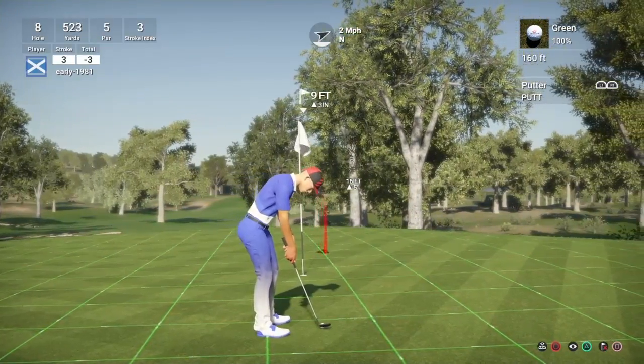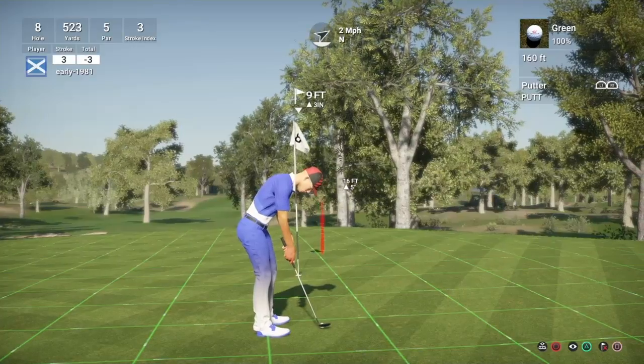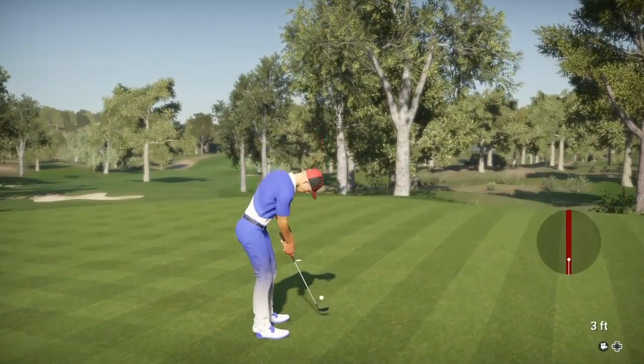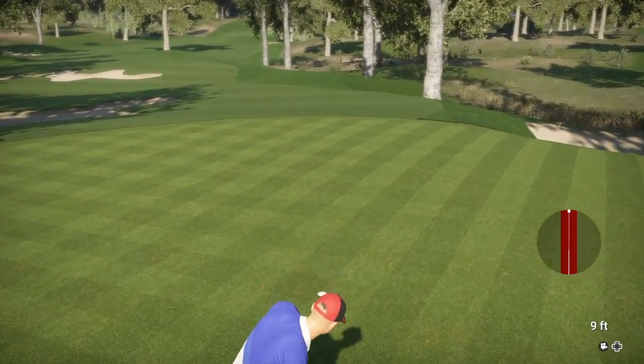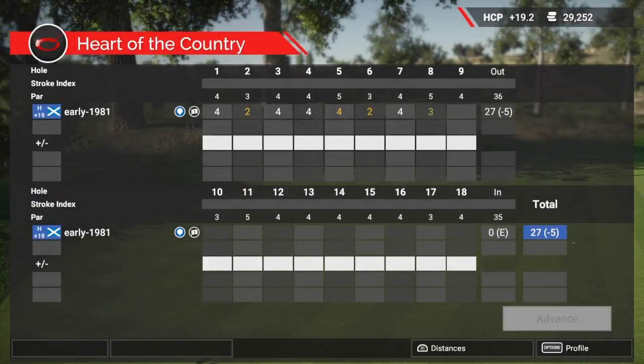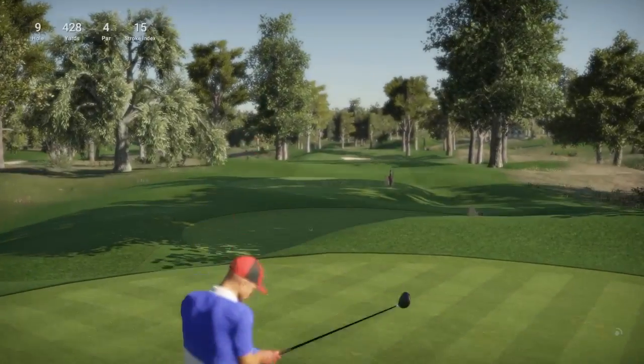Quite an aggressive break to the left - now these are the putts I normally miss. Is it going to turn? It does! So we do manage to pick up an eagle there after the disappointment of missing that five foot birdie on the previous hole.